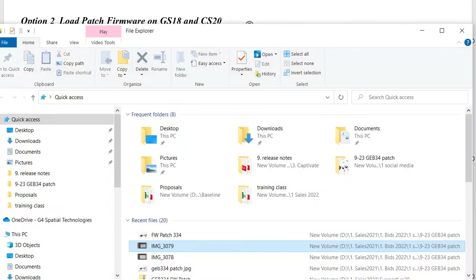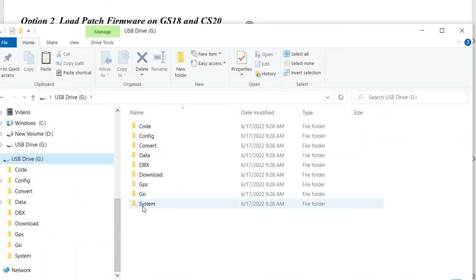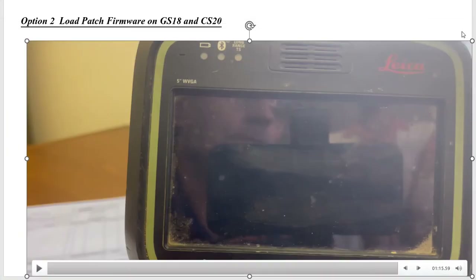That's the procedure to update the CS20. Now if we go to the SD Card on the G Drive under System, we've put the GS18 firmware there. Put the SD Card in the GS18 head, and then we'll go through how to load the firmware on the GS18.